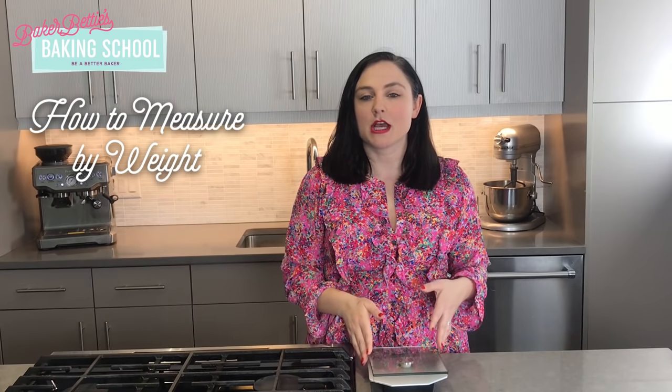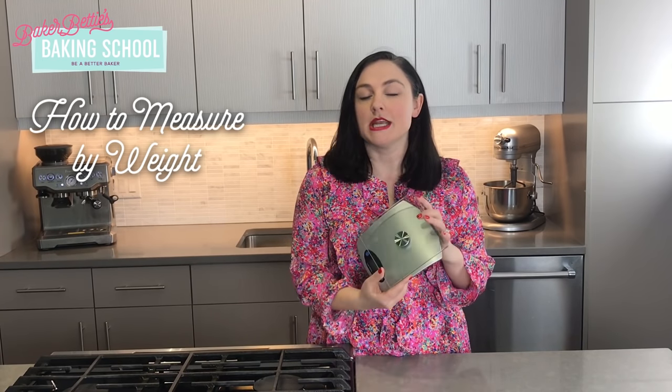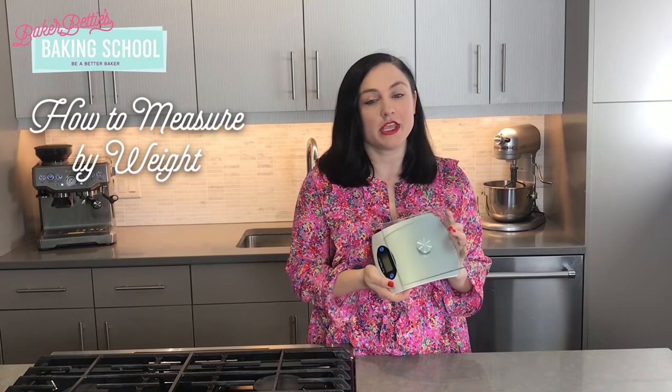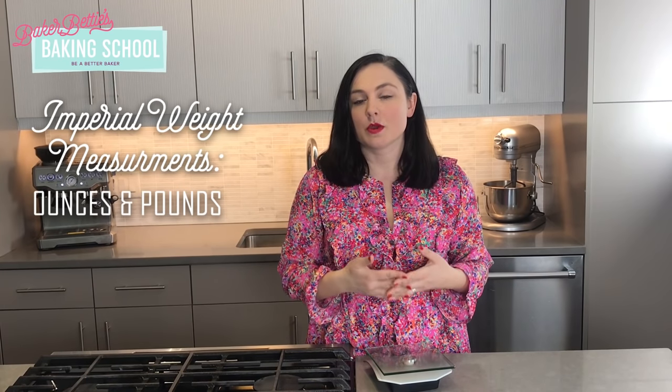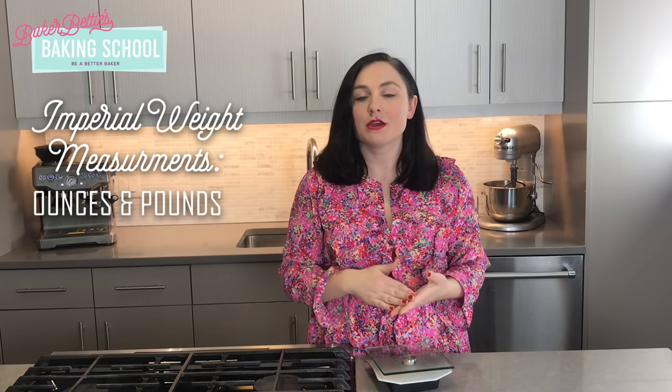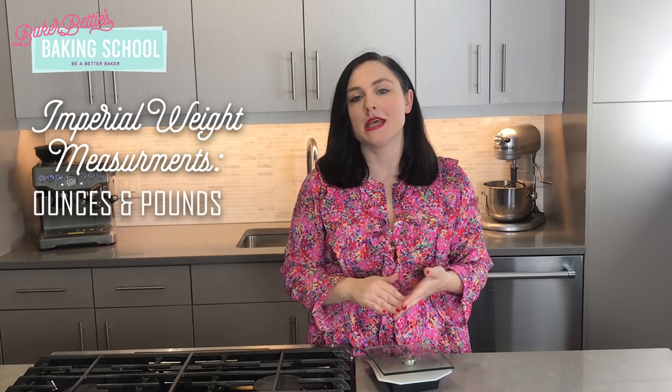Let's start by talking about measuring by weight. When you measure by weight you're going to need a kitchen scale — these are fairly inexpensive, you can easily find one for less than $20. When you measure by weight you have a few different options for units of measurement. In the United States we're most familiar with the imperial system, and those units of measurement are ounces and pounds.